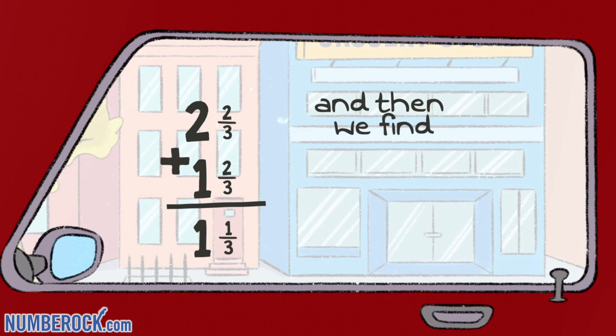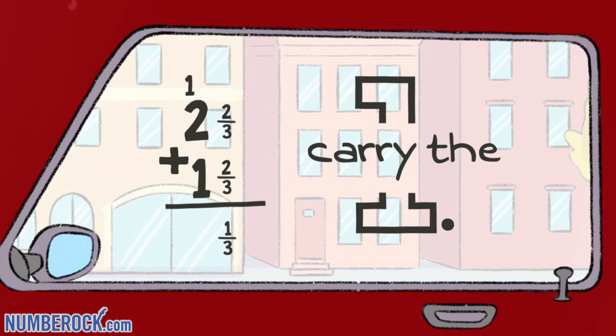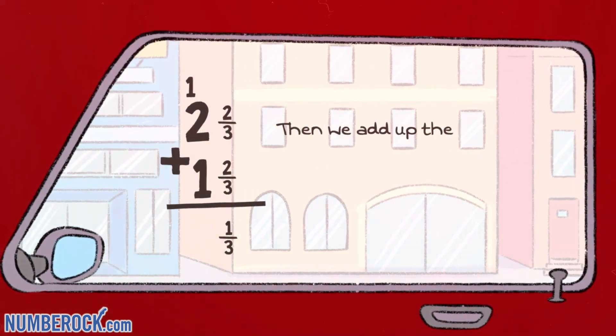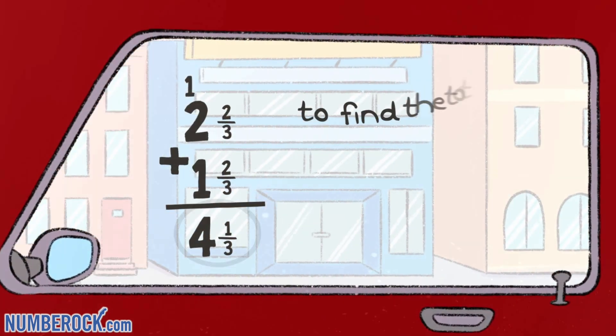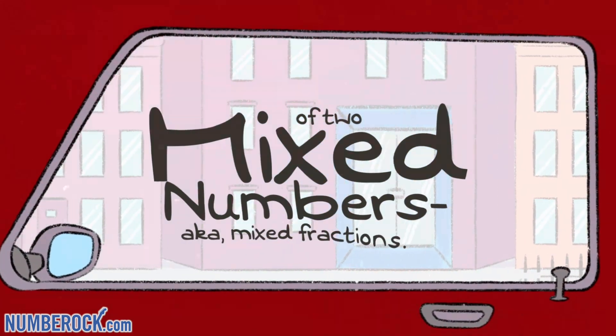And then we find their sum. If it's greater than one whole, carry the one. Then we add up the whole numbers to find the total sum of two mixed numbers, a.k.a. mixed fractions.